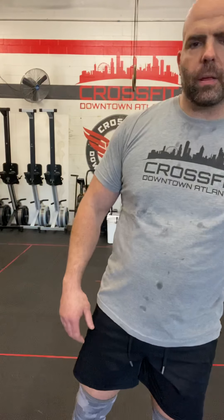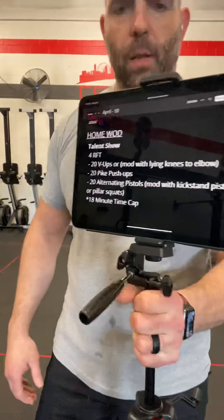Hello CFDA-ers and fitness community. It's Michael from CrossFit Downtown Atlanta, bringing you the workout for Friday, April 9th. It is a Chimamastics workout called Talent Show.